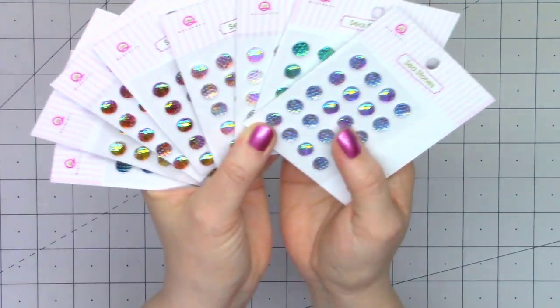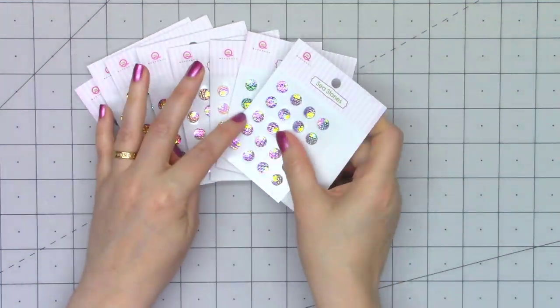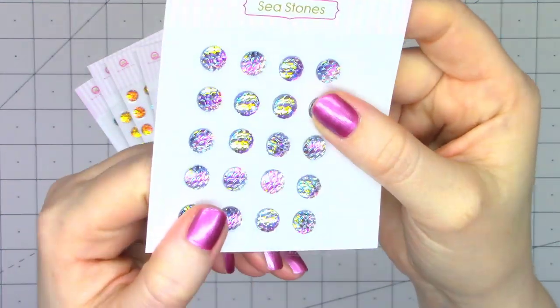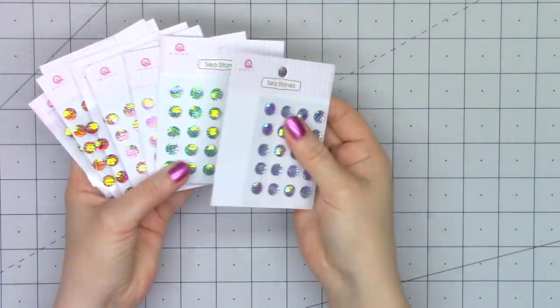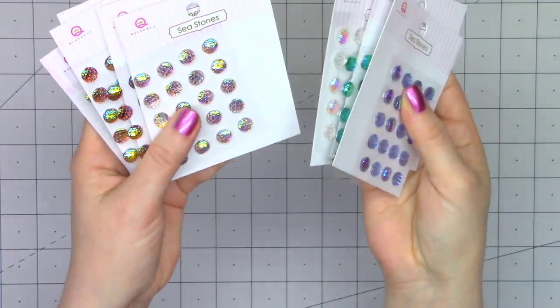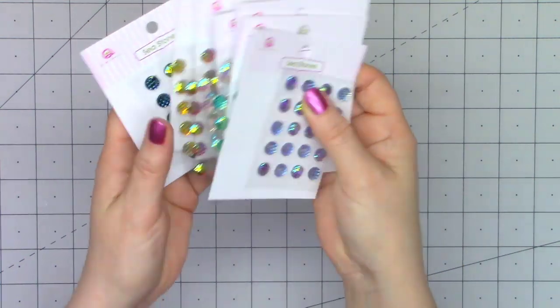Hello friends, it's Christy Marcotte. Queen and Company recently released some new bling. These are called sea stones and they're just beautiful. They have an iridescent look to them with sort of a fish scale or mermaid scale design on them. They come in eight different colors and they're sold as a bundle.